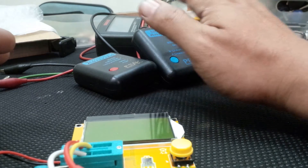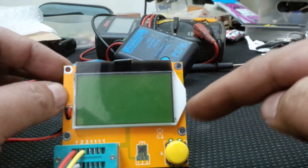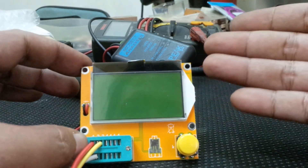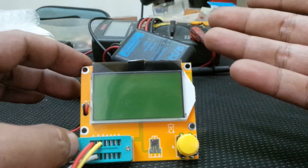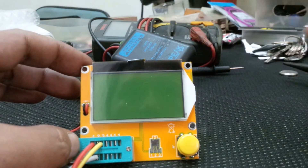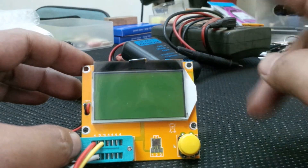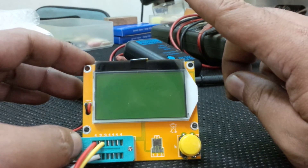For $10 to $20 USD it's very good value for money — a handy component tester. I recommend keeping one if you're into electronics or repair. I'd also recommend vocational schools that offer electronics classes give this to students so they can understand components better. When I learned electronics in school we only had an analog multimeter.